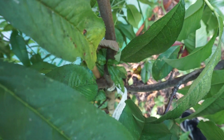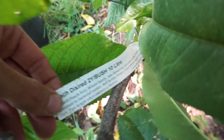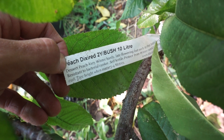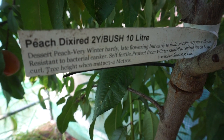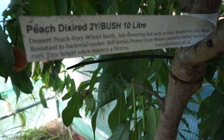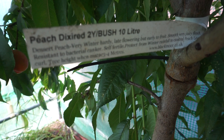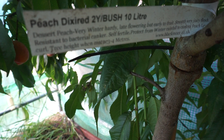This tree came from Blackmore Nursery. Let me read the label: 'Peach Dixie Red — dessert peach, very winter hardy, late flowering but early to fruit, smooth very juicy flesh, resistant to bacterial canker, self-fertile, protect from winter rainfall to control peach leaf curl, tree height when mature three to four meters.' So of course there's no way it's going to get to three to four meters in this polytunnel.